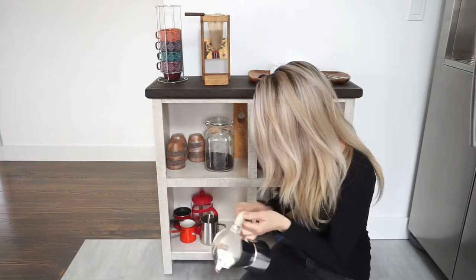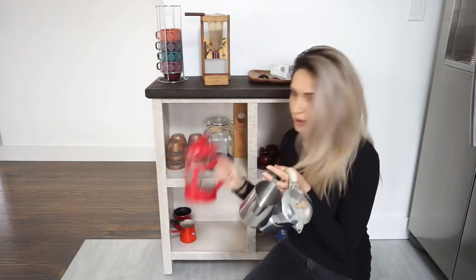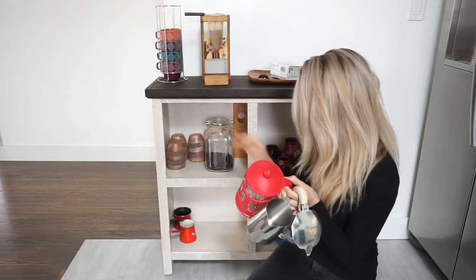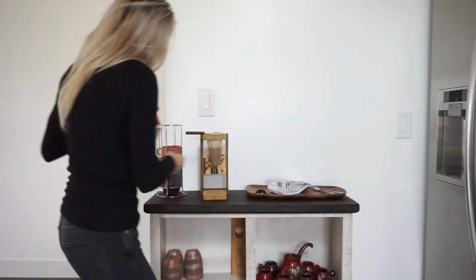I will need one of these, a French press, and of course some cups.